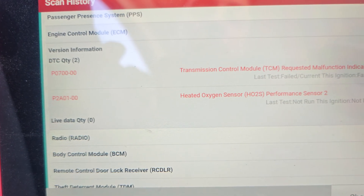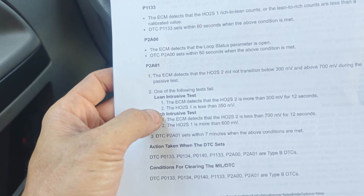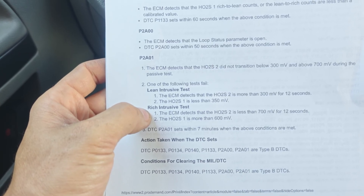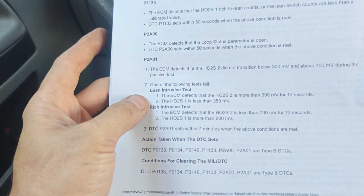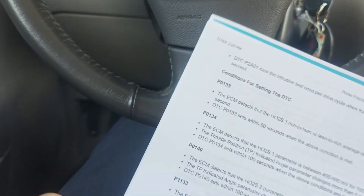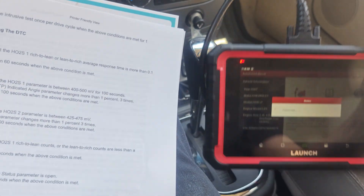Let's look up this performance code. P2A01 right here — one of the following tests failed. For lean, it says the oxygen sensor didn't go below 300 millivolts for 12 seconds when the oxygen sensor is less than 350 millivolts. For rich, it says it didn't go above 700 millivolts for 12 seconds and the upstream one is above 600 millivolts. When those above conditions are met — let me let this car warm up and we'll see what happens here.